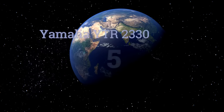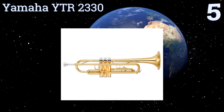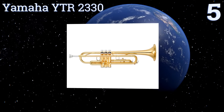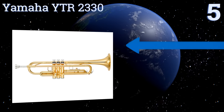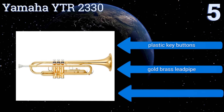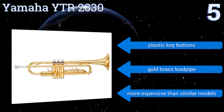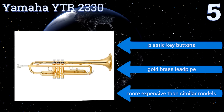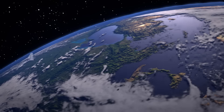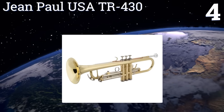Halfway up our list at number five, from a Japanese company known for quality, the Yamaha YTR-2330 offers new trumpeters toughness without weight and steady tone without struggle. The monel alloy pistons and high quality bottom caps provide longevity, while the yellow brass contributes to a classic look. It comes with plastic key buttons and a gold brass lead pipe, but it is more expensive than similar models.